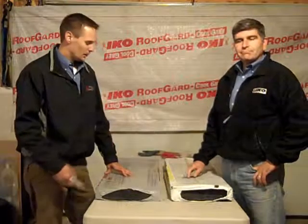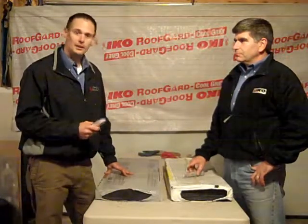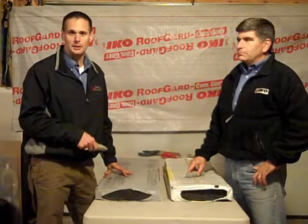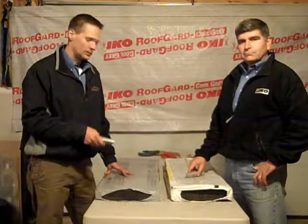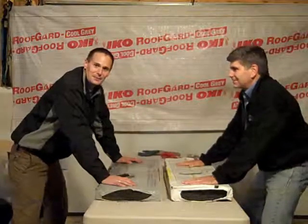Hey guys, it's Mitch and Scott. We're here going to demonstrate the labor and time savings involved in breaking a bundle of Ico Hip & Ridge 12 versus cutting Hip & Ridge via 3-Tab Bundle Marathon. Hopefully you'll see some time savings here and it'll help you out. Alright, here we go.